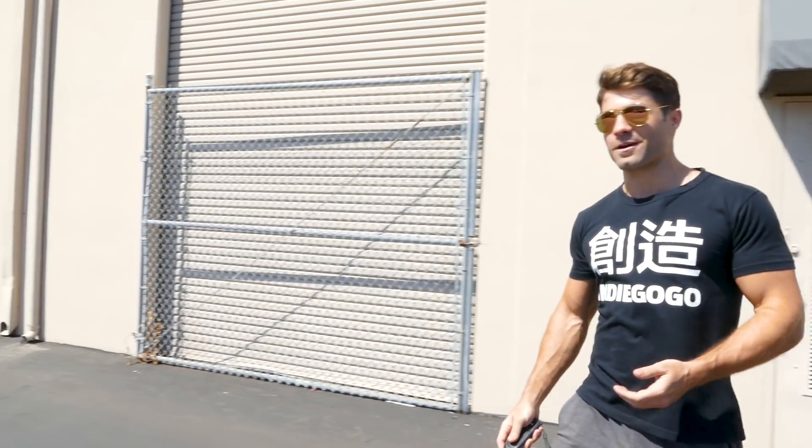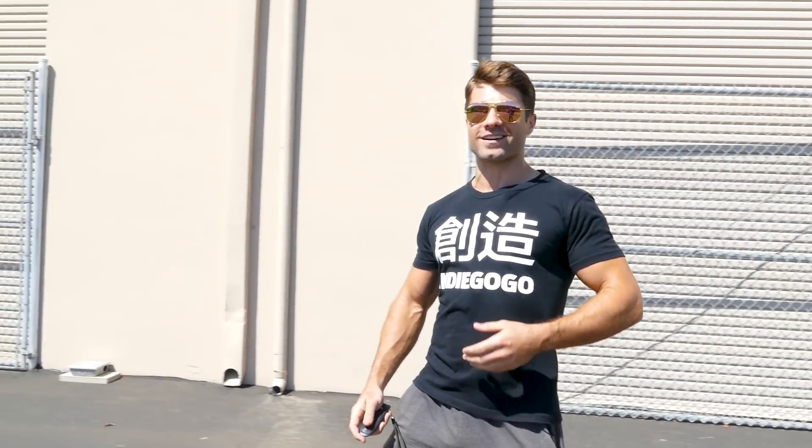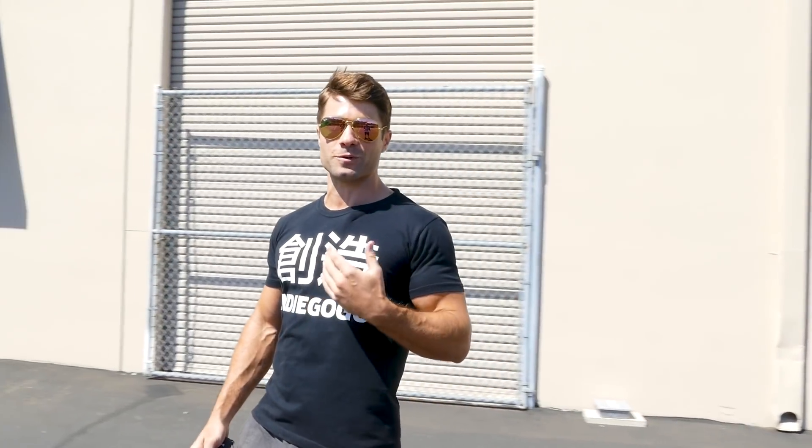Hi everybody, it's Rob from FLX Bike and today we've got a very exciting announcement. We did announce a couple weeks ago in a video that we've got a secret new product, something I'm so excited about. I've been working on it for over a year with the team here and we're actually giving one away. So before I show you guys what this product is, let me tell you about the giveaway.